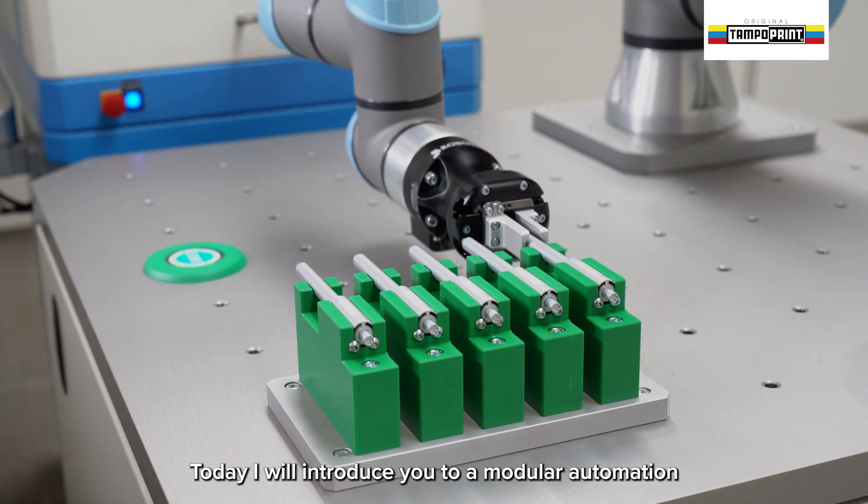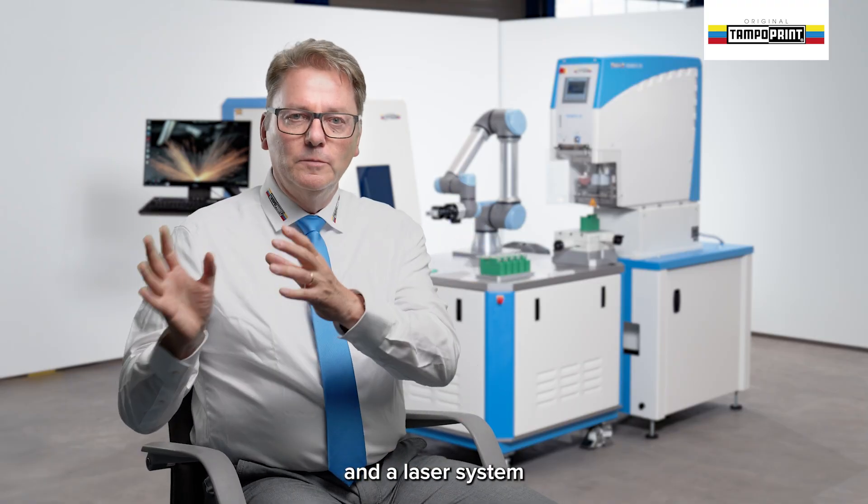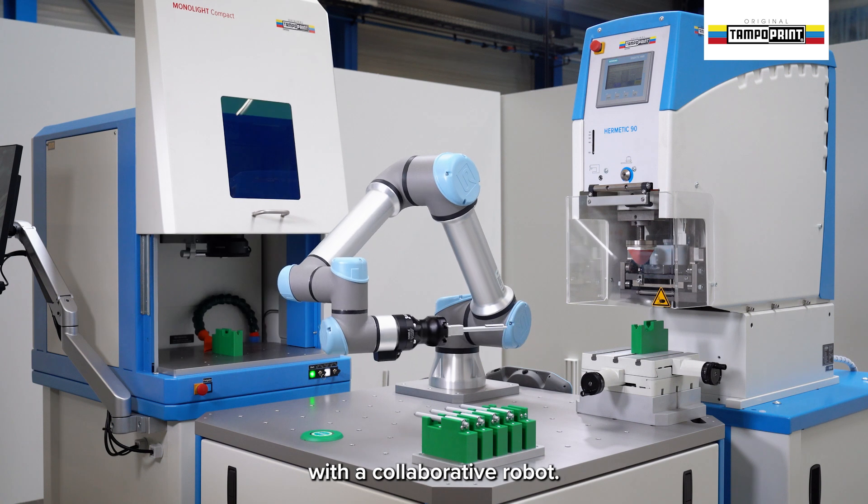Today I will introduce you to a modular automation that combines a pad printing machine and a laser system with a collaborative robot.